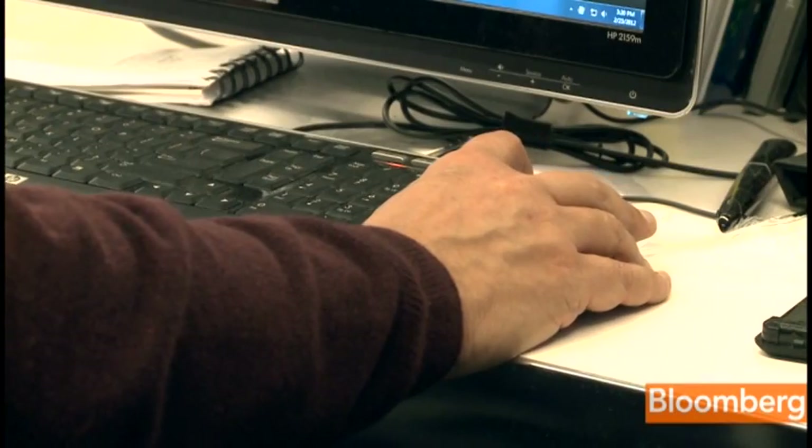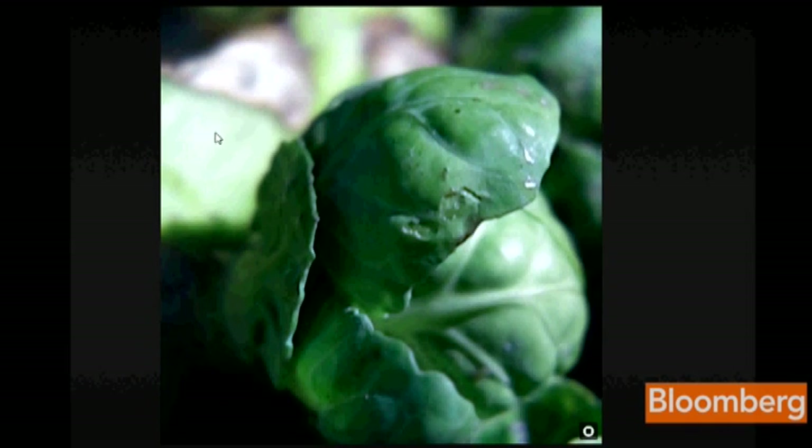Or look at this close-up of Brussels sprouts at the Palo Alto farmers market. By clicking, the viewer can focus on any part of the sprout, or even the ones in the background.